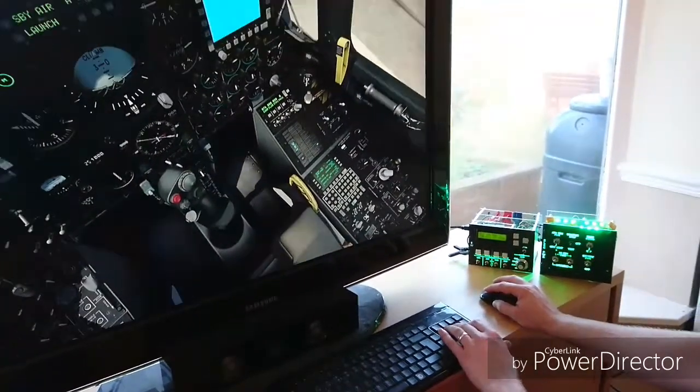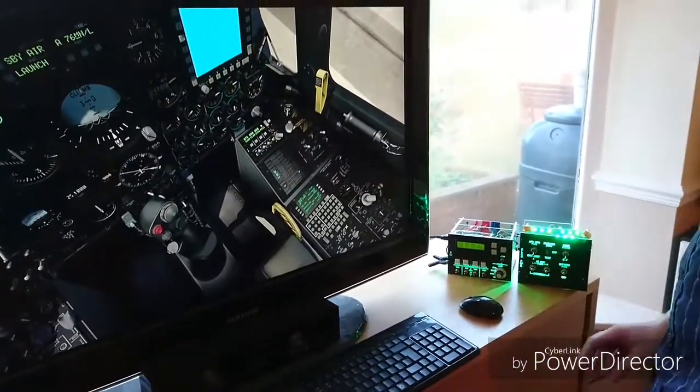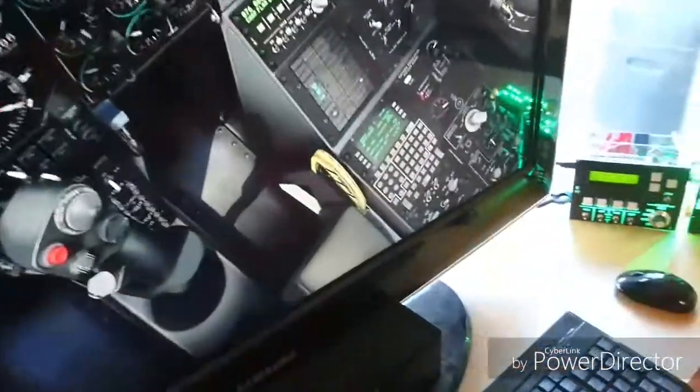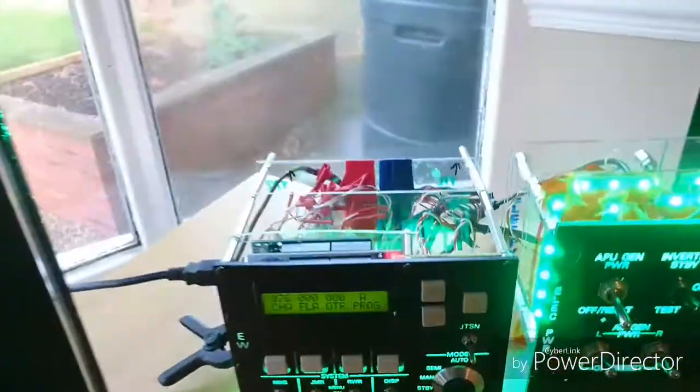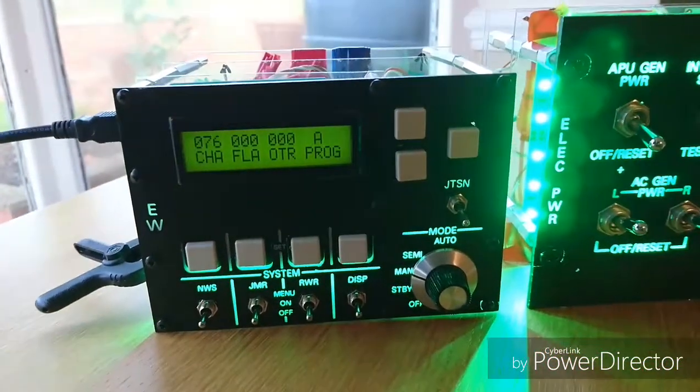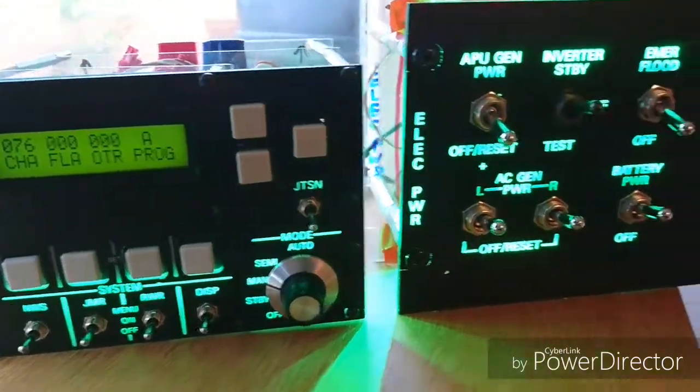I'm fortunate enough that my father-in-law has his own CNC machine which he built himself, so when I've produced a Vectric file I'm able to take it to him, we convert it into his G-code, and then we can cut that on his mill.